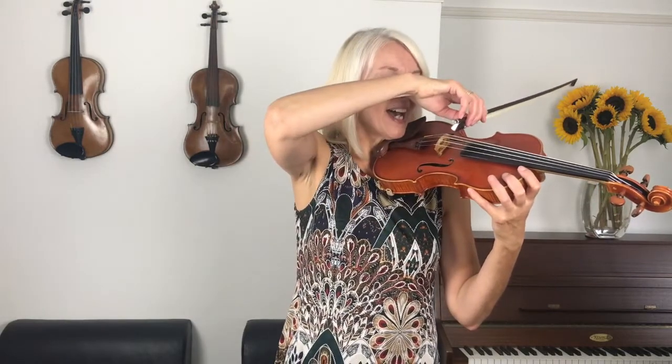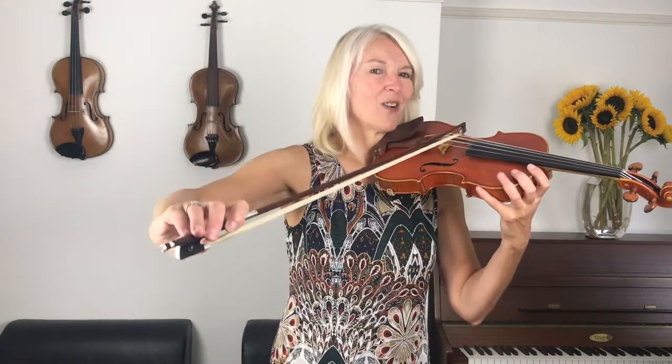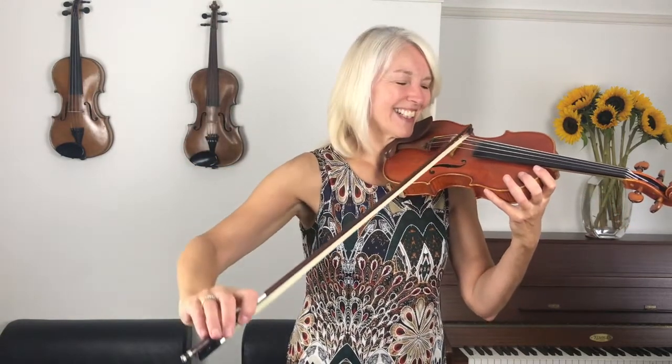Those two long bows now — stretch. And now drop your shoulder and drop your elbow. Let's go back to the long G. Stretch — and now drop your elbow, long D. One more time: up, to go to the G, and now stretch your bow arm forward. Stretch it. Yes. And a long D. That is very clever if you can do that.